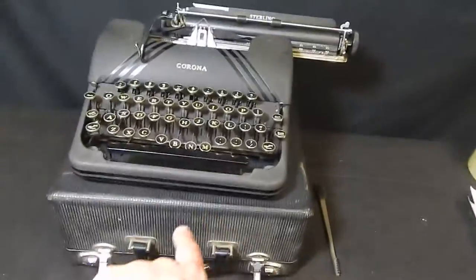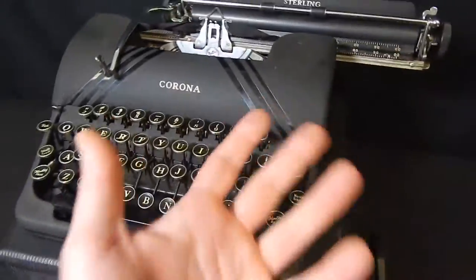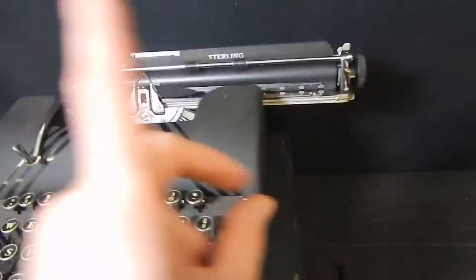So here's one. This is the Middleman LLC. I wanted to go ahead and make a video to showcase this in a little bit more detail. We have a Corona Sterling typewriter. It comes with the case. The case is really nice. The overall machine looks really good. Now I want to go ahead and showcase this.